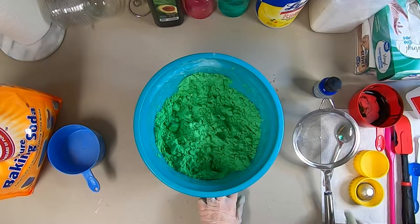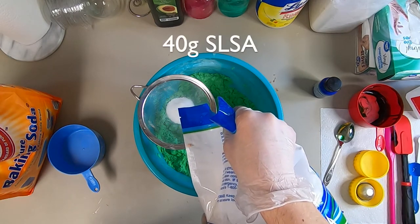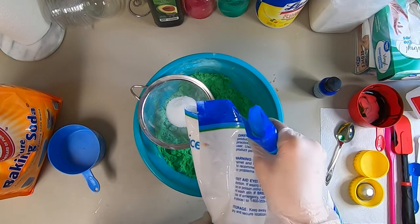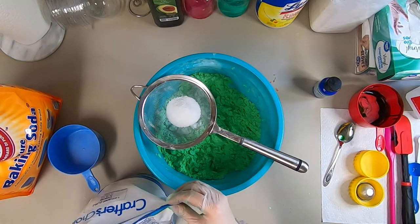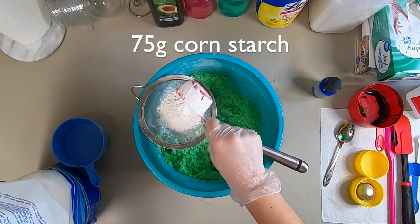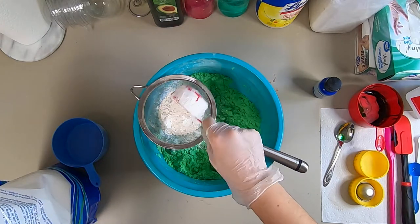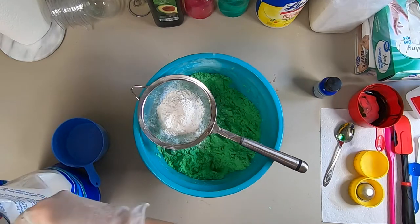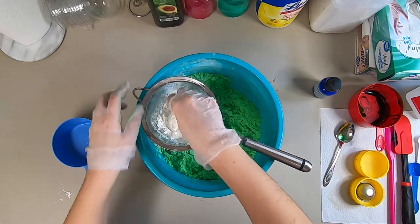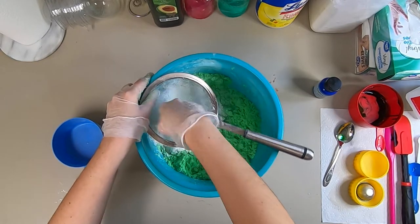Now that this is well mixed, I'm going to tare my scale and grab 40 grams of SLSA. I'm doing this first because when you mix it in, it becomes airborne, so you have to be really careful — I recommend wearing a mask as it can irritate your lungs. Then I'm adding 75 grams of cornstarch, and now I'm going to sift and mix both into the baking soda mixture.